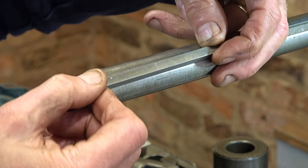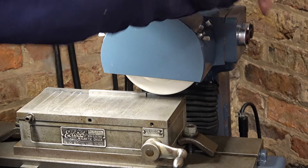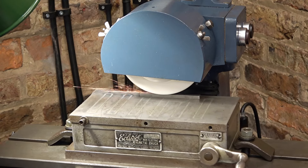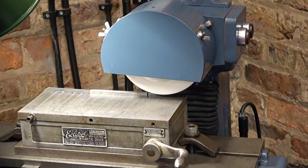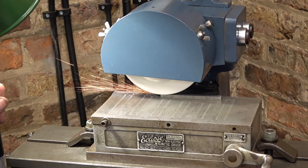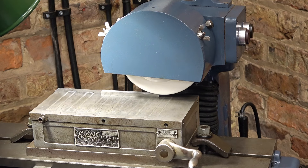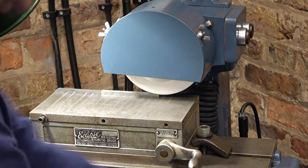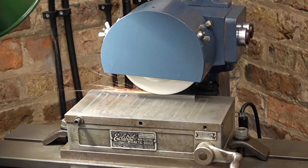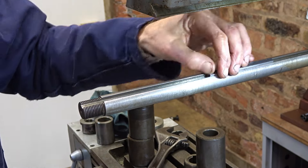First job for the Herbert Junior surface grinder mark two — just to make it a sliding fit. Taking off half a thou, then a little more — and that's perfect.